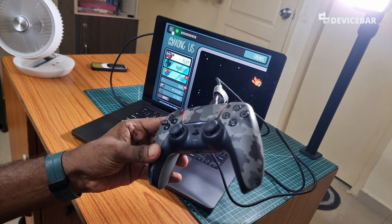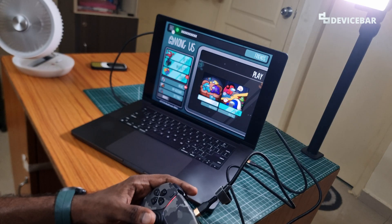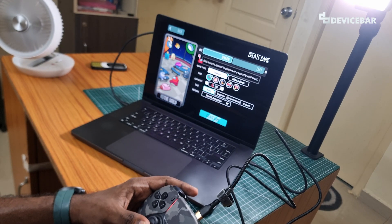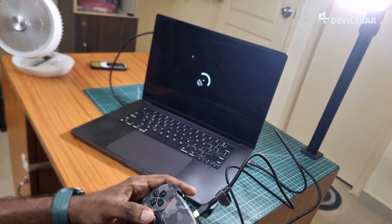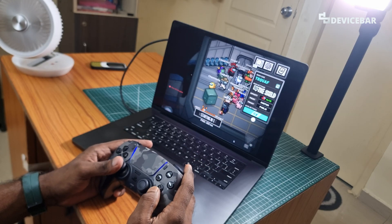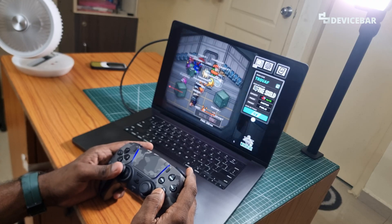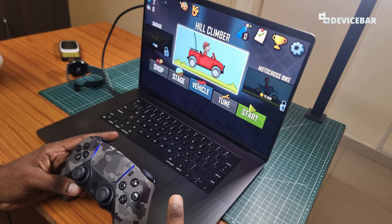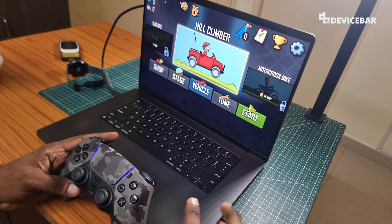Now I am using the PS controller via cable and it is working properly. I am playing this game using my controller — you can see the yellow character, that is me. I am the one running here. Now we are going to play this Hill Climb game. The previous game we added was Among Us.